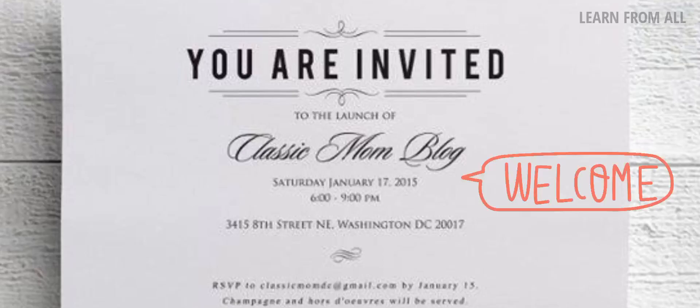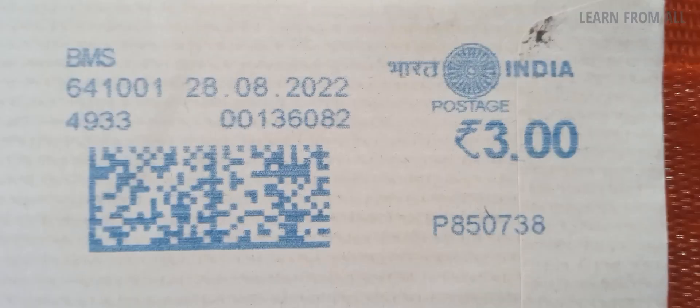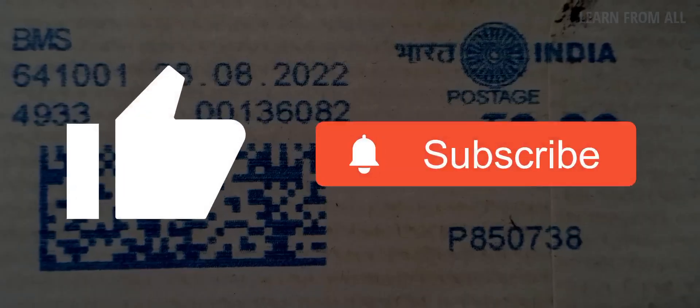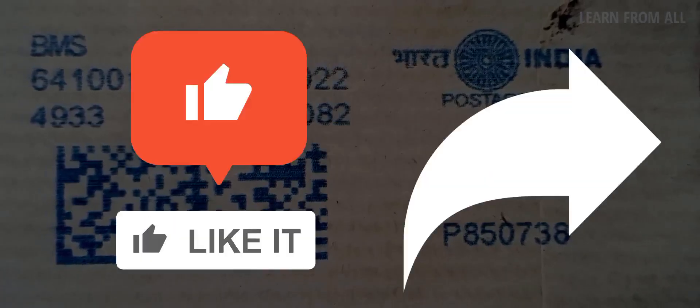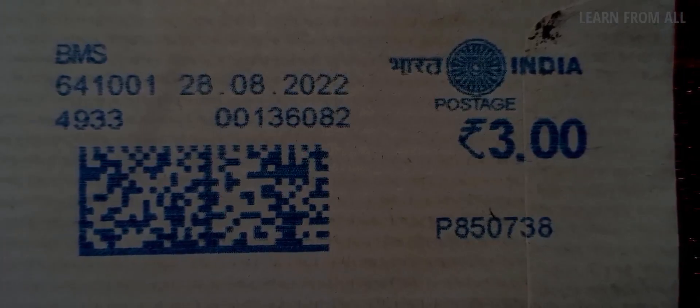You can share this video. Please upload videos on this channel. If you subscribe to the channel and click the bell, you will get notifications. If you like this video, thanks for watching.